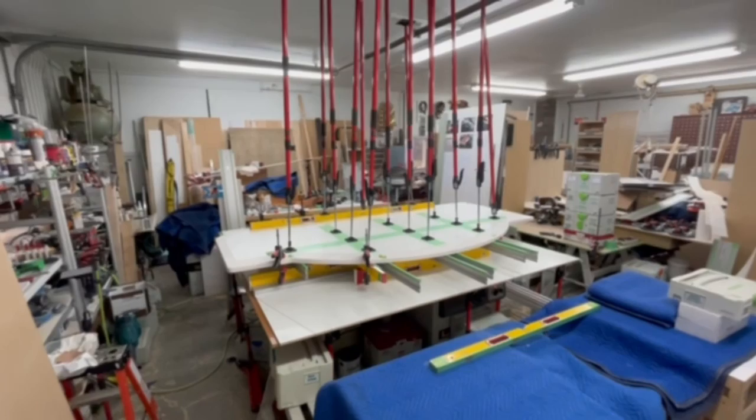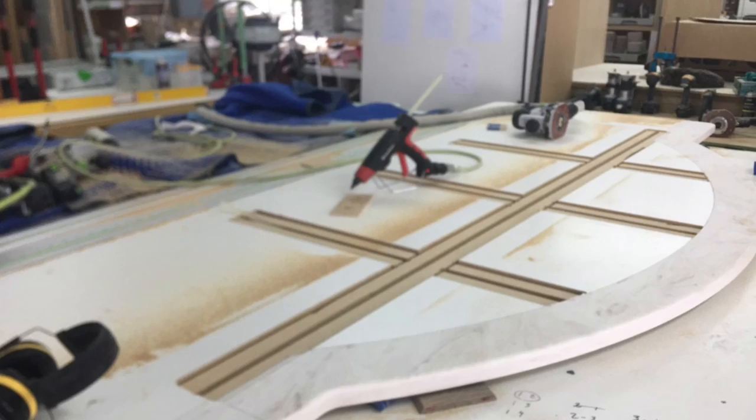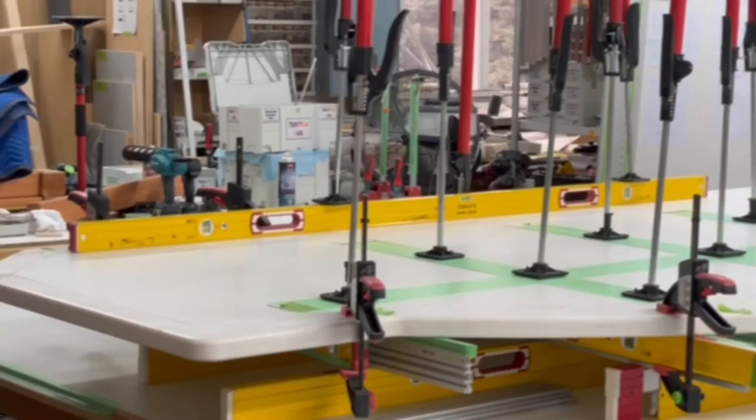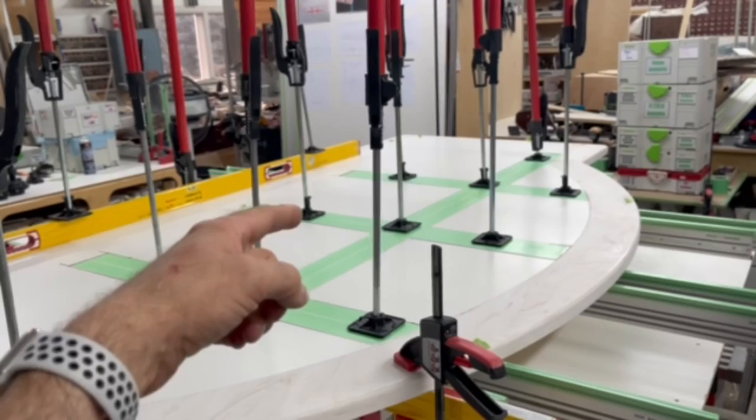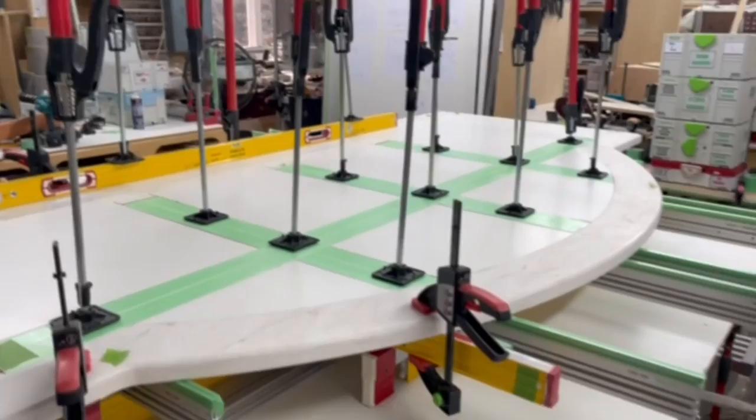Hey guys, Roger here from Saskatchewan, Canada — finishing contractor working on a Corian island countertop with a built-in base. I got the design idea from FastCap, from Paul. He gave me the idea of putting a brace across — there's a 28.5-inch overhang — to reinforce everything so I don't have to put corbels. Two plate levels and a shorter one, and everything is good.